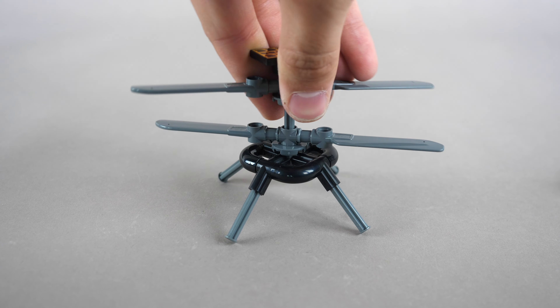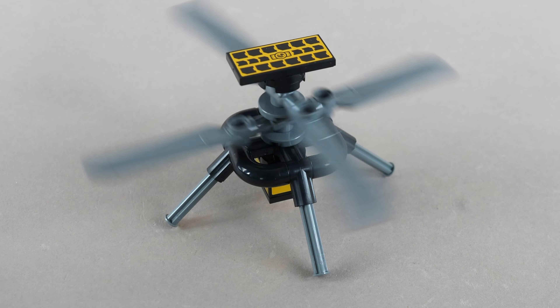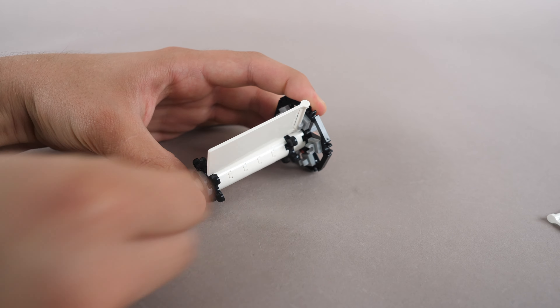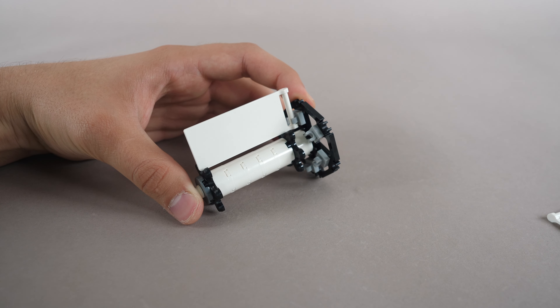The building process begins with the Ingenuity helicopter, which marked the first flight of a propeller aircraft on Mars. Next, the following cylindrical module is built up, along with a bunch of flat system panels.